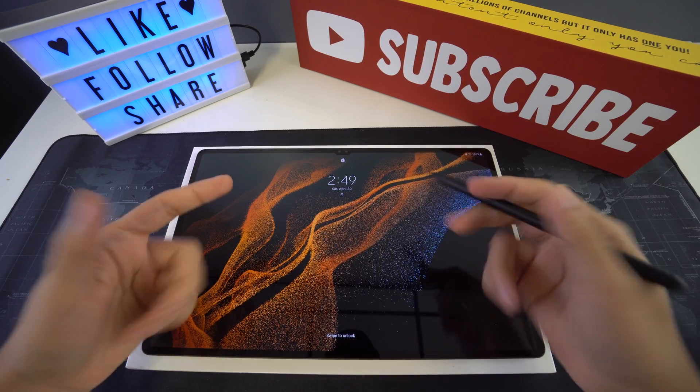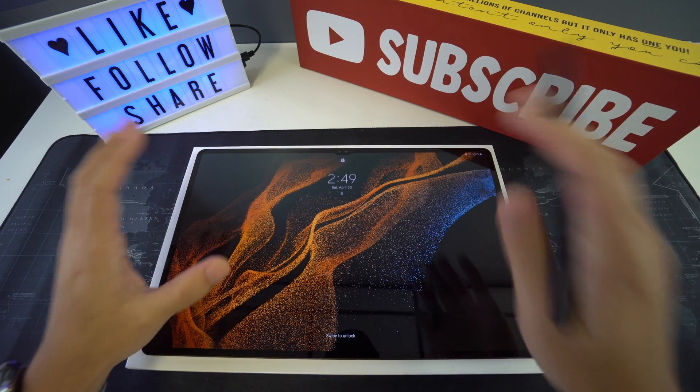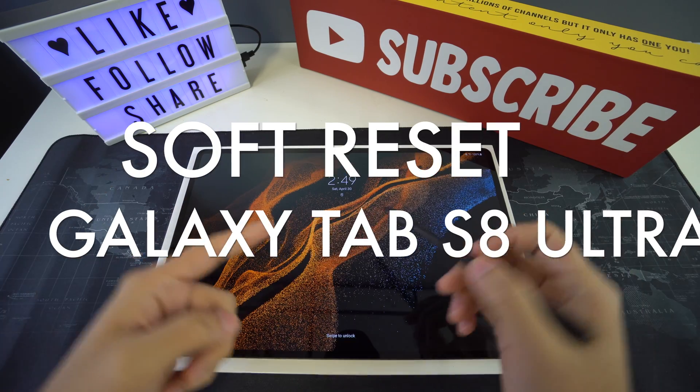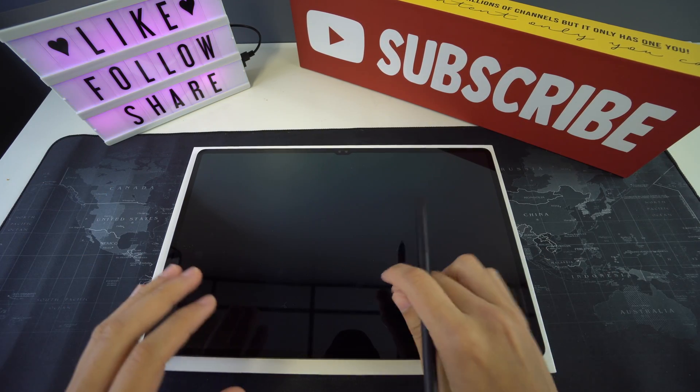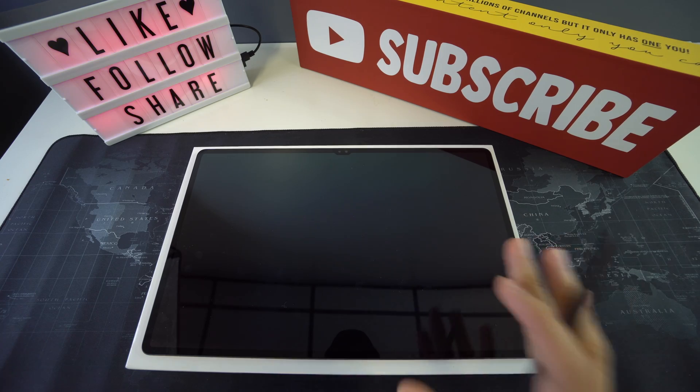What's up everyone, welcome back to another video. In this one we're going to be going over how to perform a soft reset on your Galaxy Tab S8 Ultra. So let's begin with the video now.